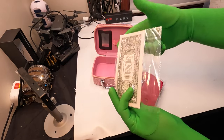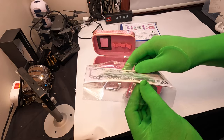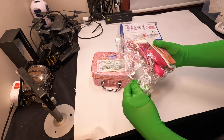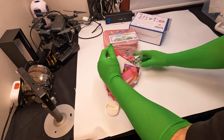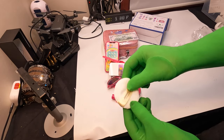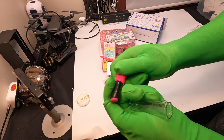You have fake money that actually looks real — it just says 'copy' on it. Makeup pad. Fake makeup.